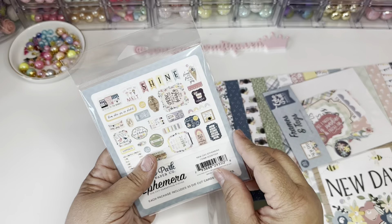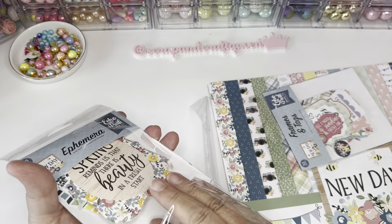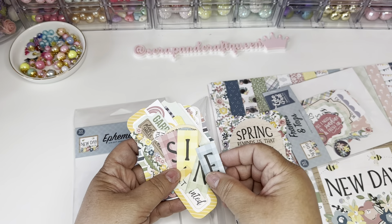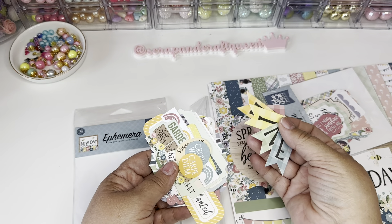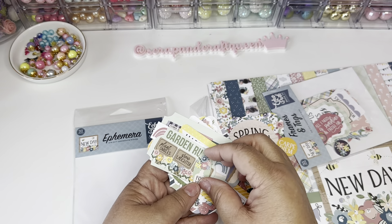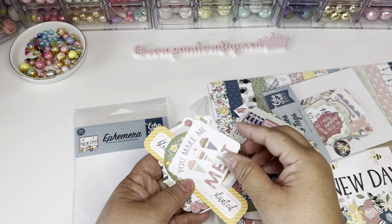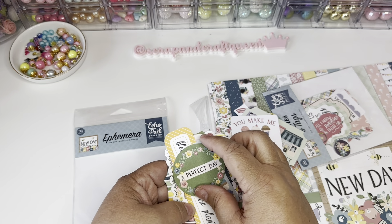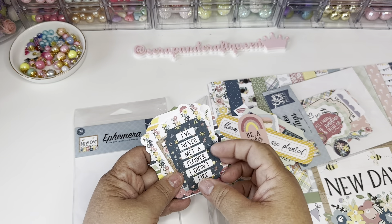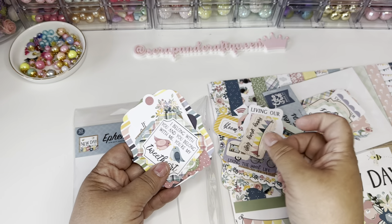Then this one here — let me show you real quick. This one's larger — it says 'Shine.' You've got the little ones here: 'Sunny days' — these little tiny ones are cute to layer. 'Rainbow happiness,' 'Perfect day' — so pretty. Some of them come apart too so you can use the border and the inside in different ways.